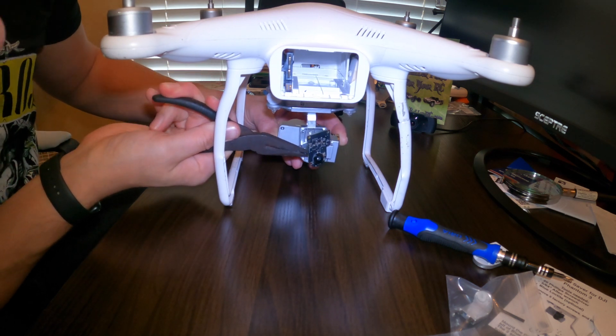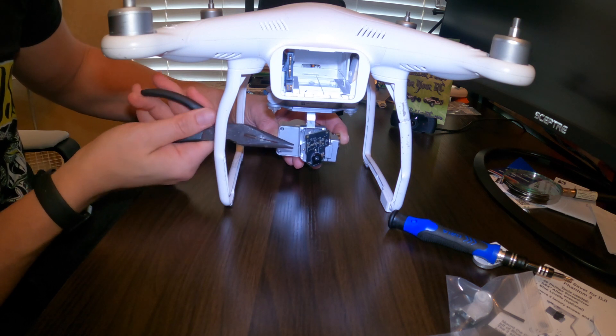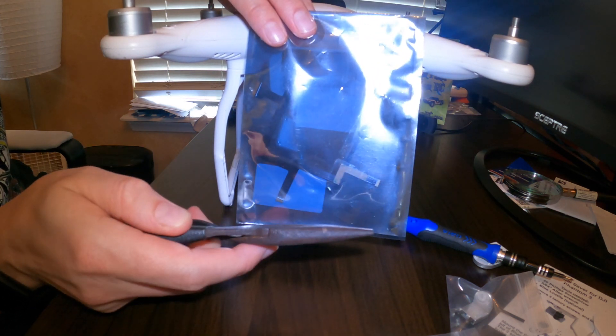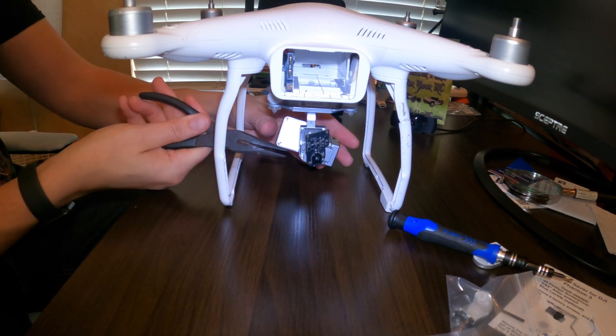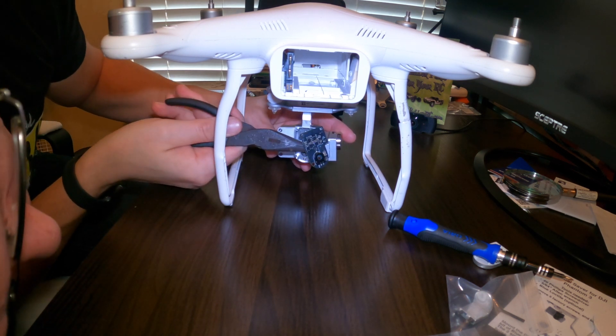Be careful of that board because the main way it's attached is through a very thin cable. This cable is very delicate and can break pretty easily, so definitely be careful when doing any work around it.